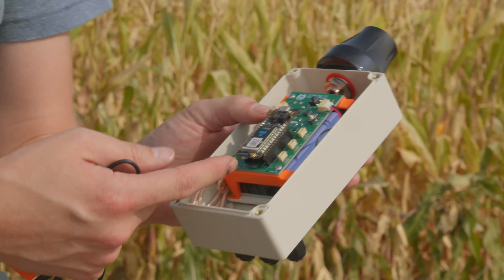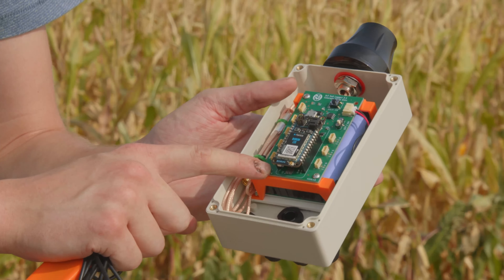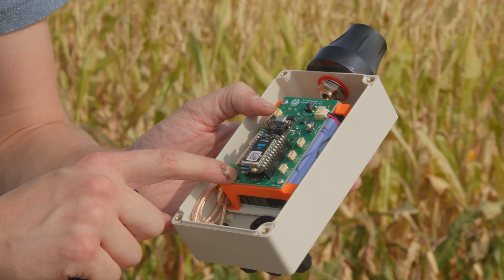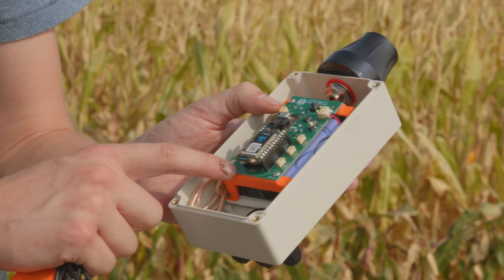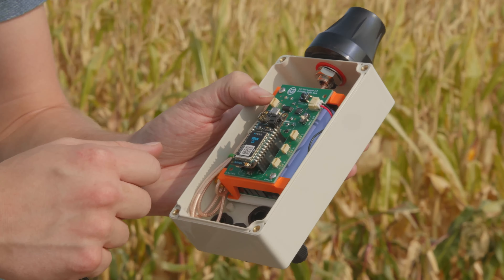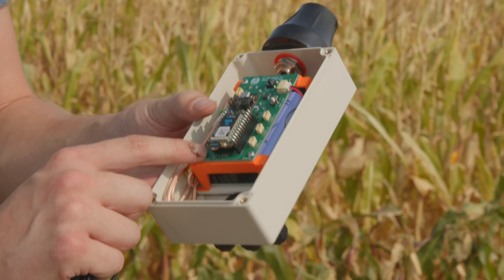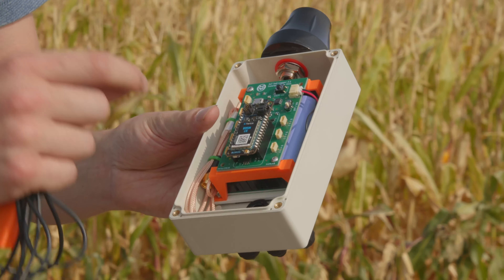That segues into the brains of the operation, which is both the Particle Boron and the carrier board. The carrier board was made by the Ham Lab — Jay has put a lot of time into it and we've been a couple of years in the making to get to this point. The carrier board houses the IO ports that we can plug the sensors into.